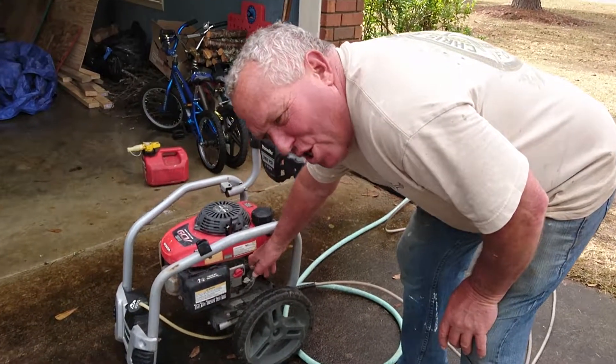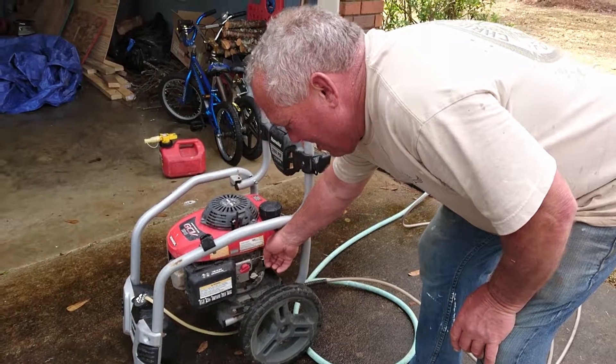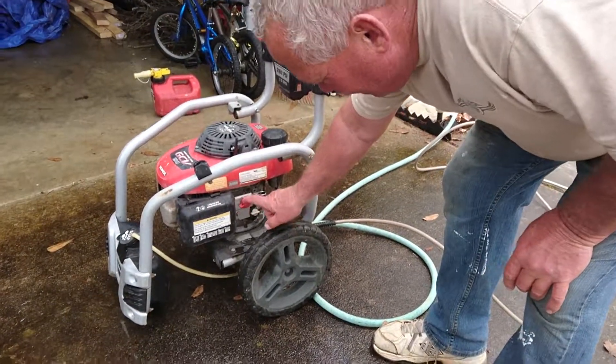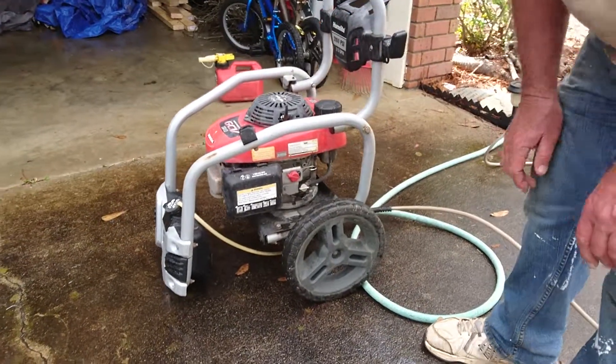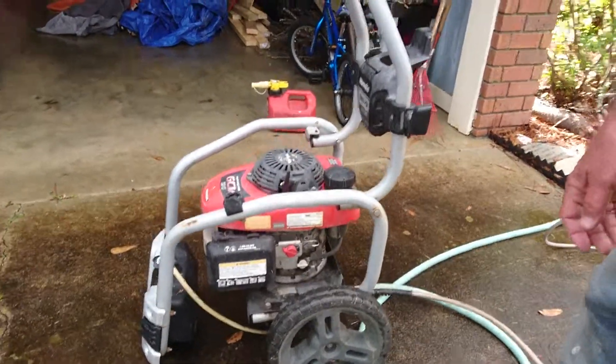If it's cold in the morning, first thing you need to do is pull your choke out right here. And cut it on. So turn on, and if it's cold in the morning, pull the choke.